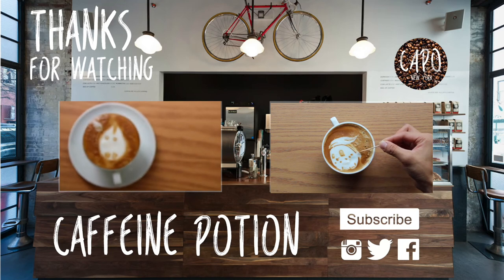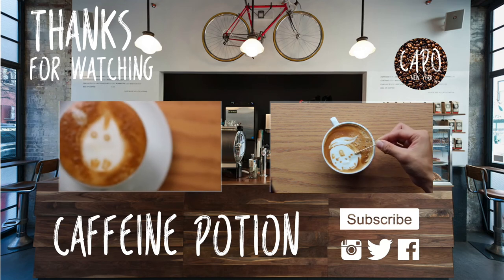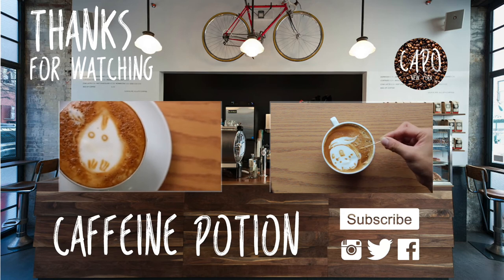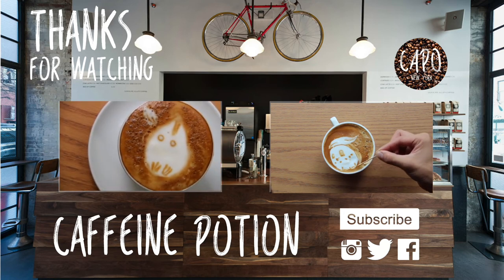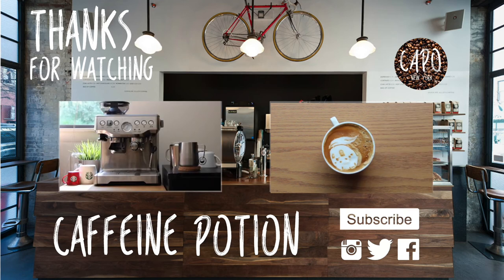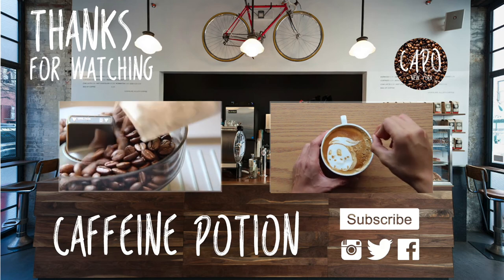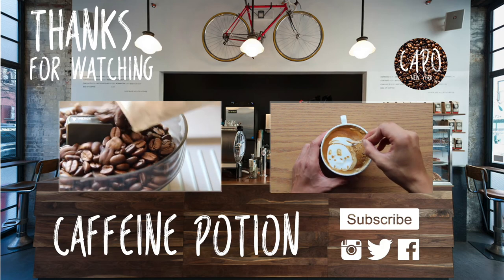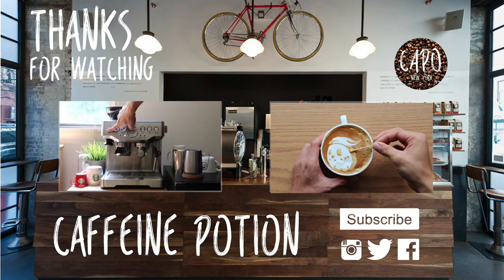Hey Potions, thank you guys so much for watching. I hope you guys enjoyed this easy tutorial on how to make your DIY coffee drip stand. If you guys are interested in making drip coffee, I hope you give this a try because it's so simple. Drip coffee is a very basic and common coffee that a lot of people love. If you guys haven't done so, definitely hit that subscribe button. I have posted a video on how to make the Chikorita taillard, so check that out as well. I'll see you guys next time. Bye!